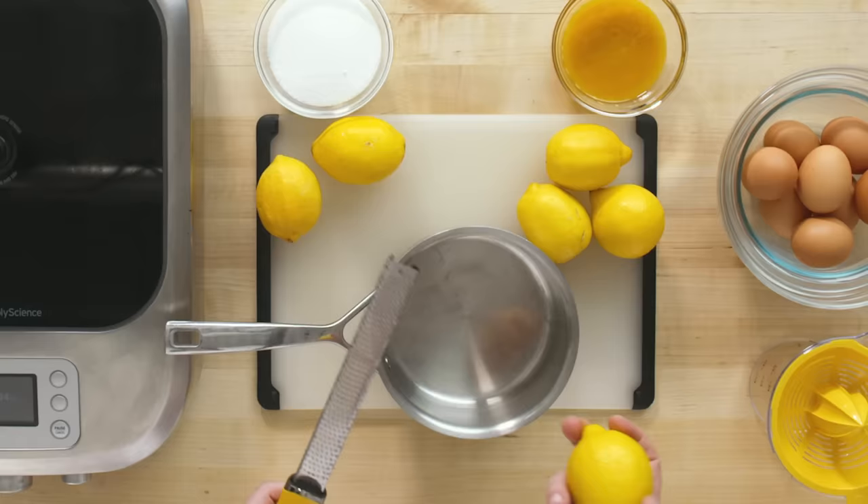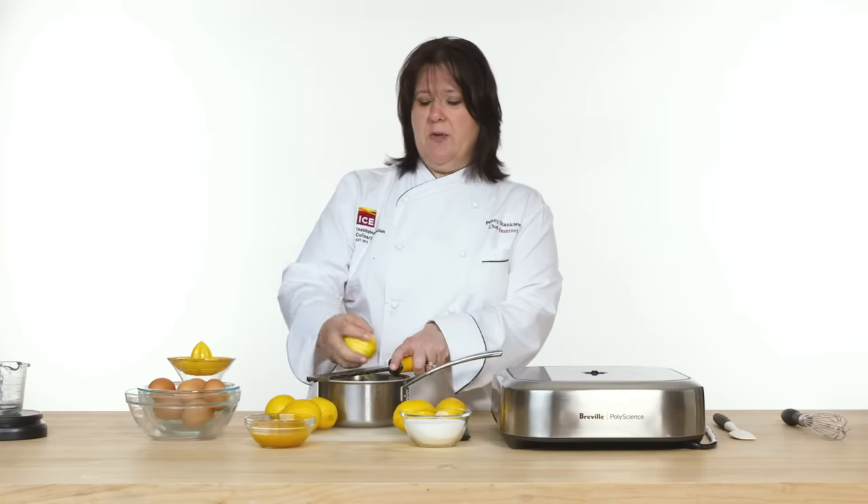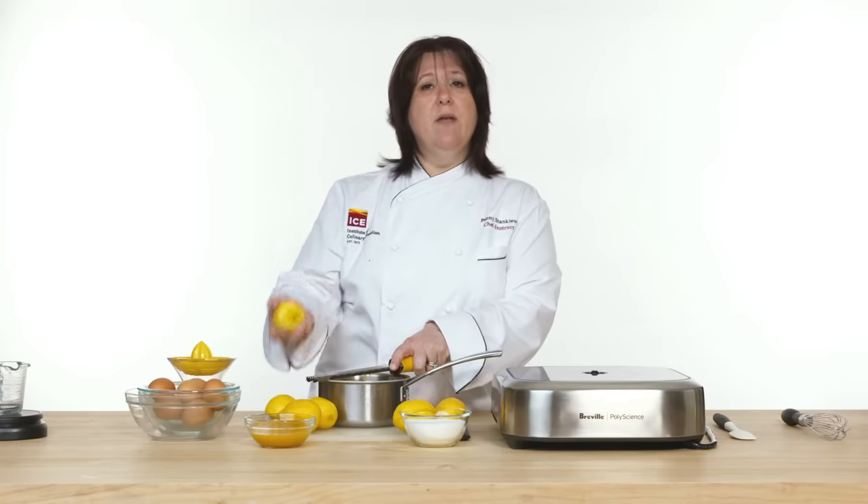Now I'm gonna make my passion fruit curd. I'm gonna start by zesting these lemons. If I do this onto a cutting board and then transfer it to the pot, I'll lose a lot of the oils of the lemon zest on the cutting board itself — and I want all of that flavor in here.